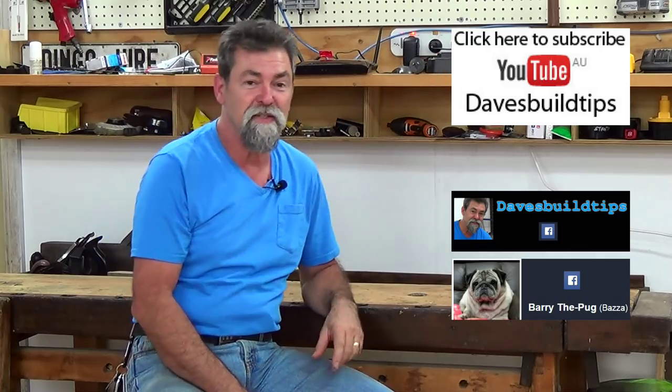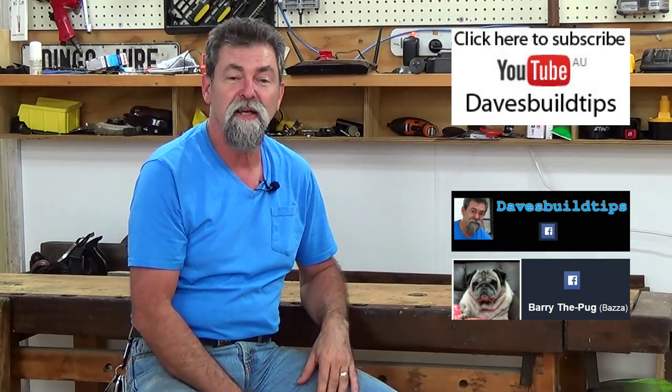How cool is that? So there you go — that was pretty easy, and I'm sure everyone out there is going to be able to do that now. Here's the subscribe button and some social media. See you next time, thanks for watching.